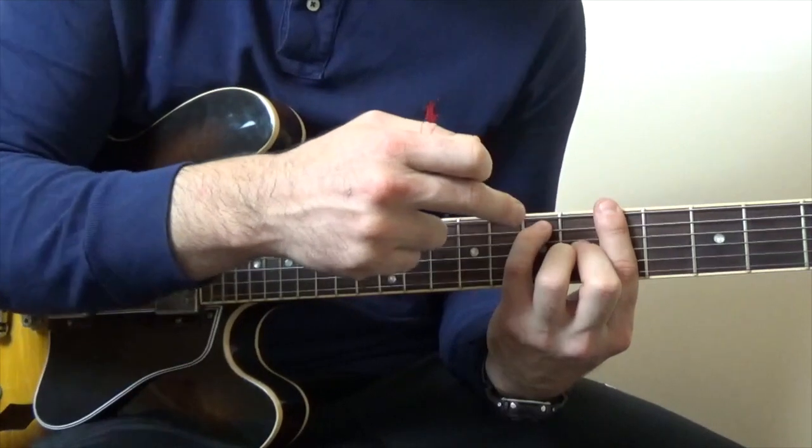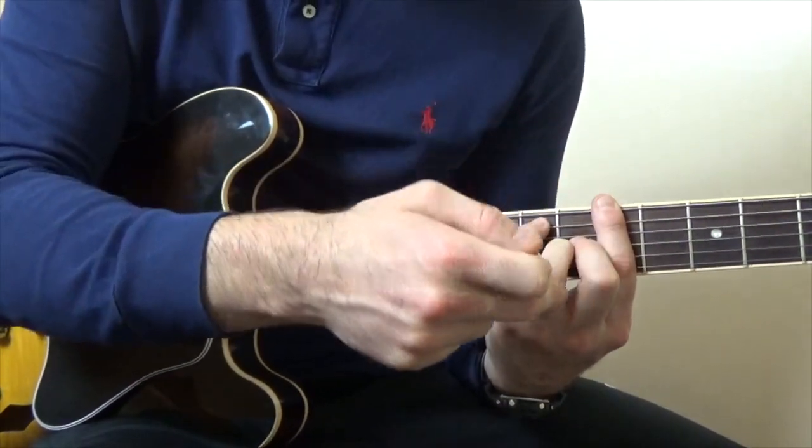and that one's going to go on the 7th fret of the A. So the fret positions are going to be: 5, 7, 5, 6, 6, 5.